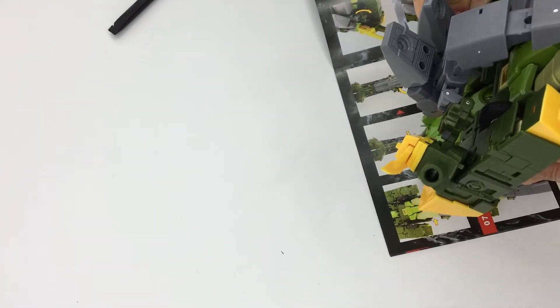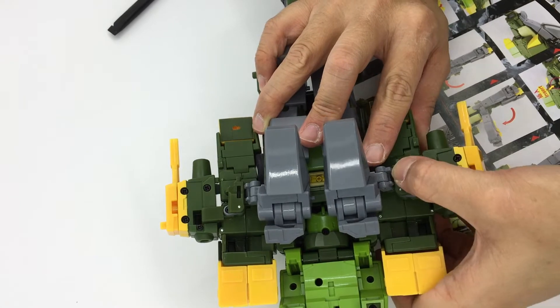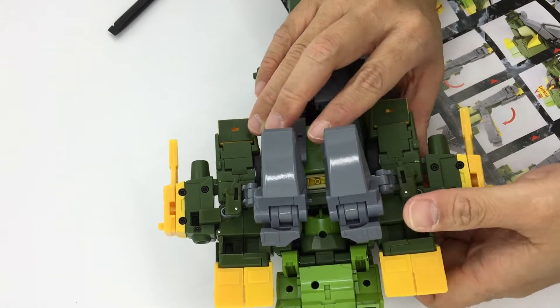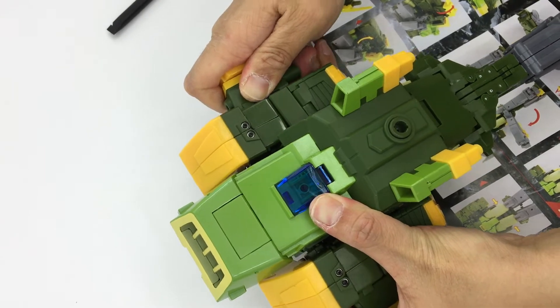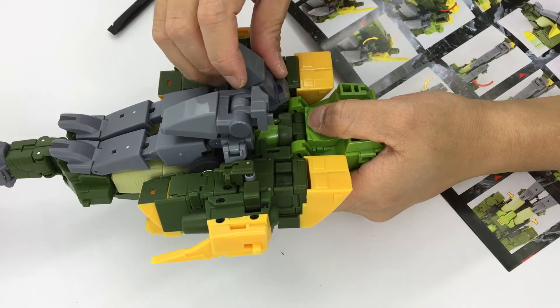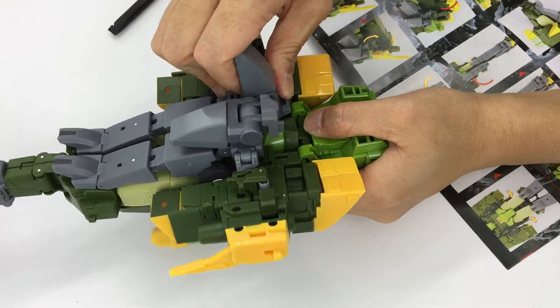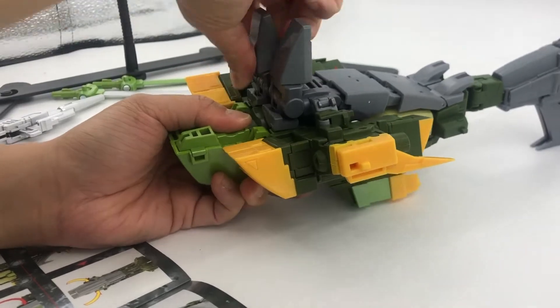I did not really extend the armature link pieces, so you can see they're kind of deformed. The shoulders don't really tab in because I didn't stretch out those link pieces — they're pulling the shoulder piece inwards. Now I'm working with the feet, tabbing everything in, flipping it 180 degrees and pushing it down.